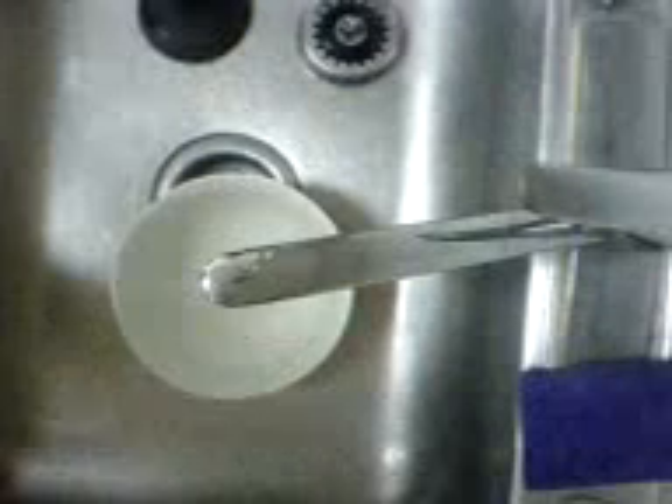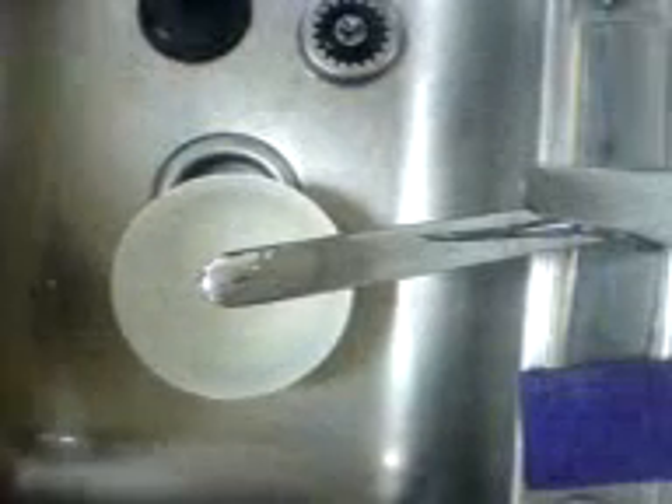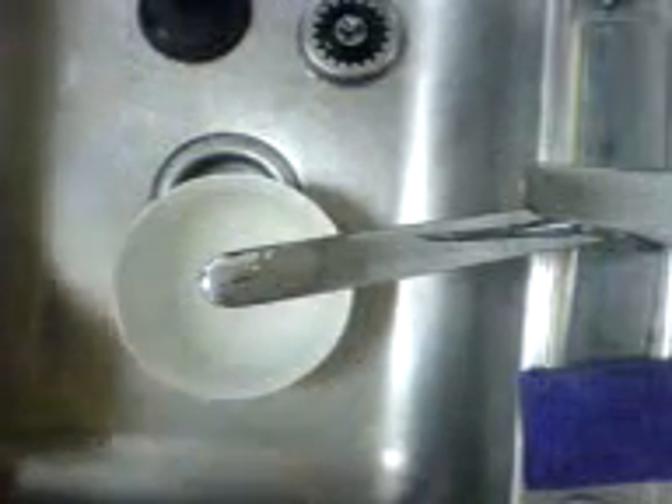Hey guys, today I'd like to show you some cool stuff you can do with dry ice.